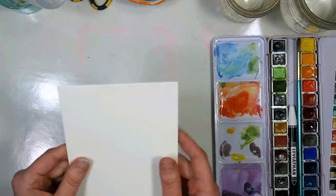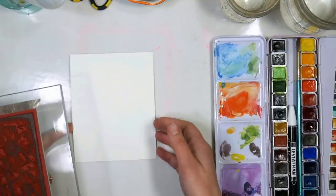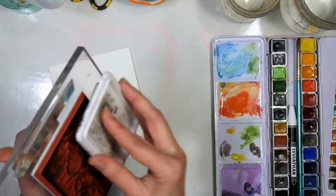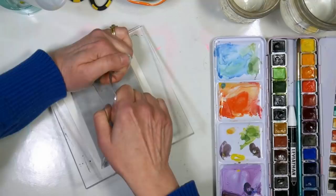We're going to start by stamping and I'm using a fairly smooth watercolor paper — this is the double-sided Arteza paper. One side is smooth and one is rougher and I'm using the back smooth side. I've got my stamp on a curved block. I'm working at my drafting table which isn't the flattest surface, so the curved block helps me get a really good impression. I'm going to give this a really good inking up with my black archival ink, but you can use any waterproof ink that you have, and then I'm just going to stamp it on my watercolor paper.